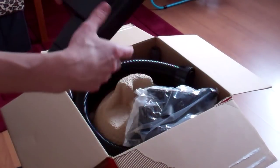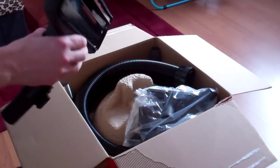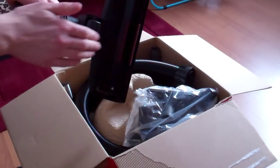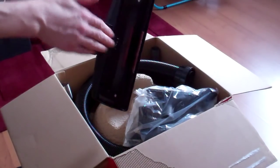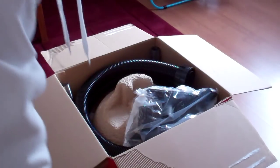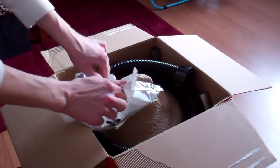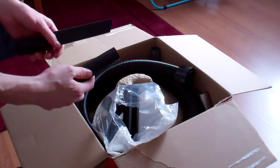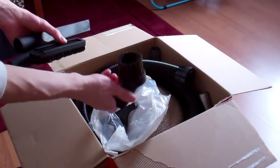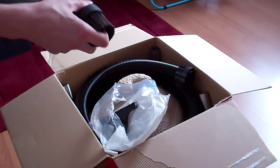First thing, our cleaning brush. We've got a brush for carpets — very good, strong plastic, nice wheel. Then we have that sucker. That's for the car, for example — it's a good brush for cars. Carpets and stuff.